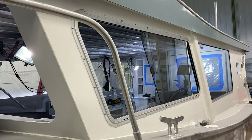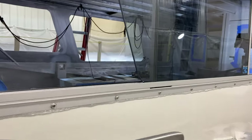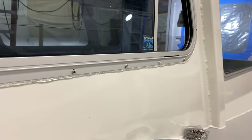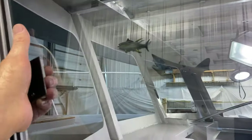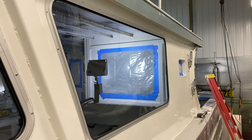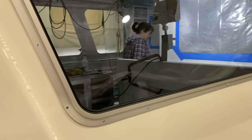We got the first window in on the port side forward. We're going to let the glazing silicone cure up before we start trying to clean it. I'm pretty excited, works pretty good, real smooth. So we're going to take this one out now and put the rubber seal on it and then silicone around the edge and put it up.